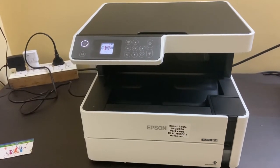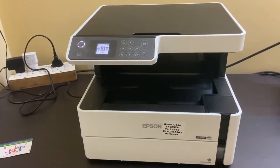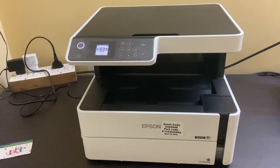Hi friends, in this video I will show you how to print a copy of a document on both sides of the paper, and also take a copy of a two-sided ID card on a single side of a paper.